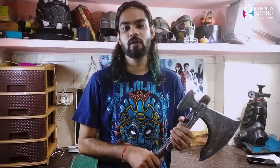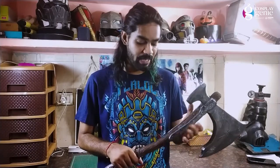Hello guys, welcome back to Cosplay GD. Today in this video I am going to show you how we can make the Leviathan Axe from the God of War game. I made this prop with the help of PVC pipe and EVA foam. If you like this video please subscribe to our channel, hit the like button, and don't forget to share your valuable feedback in the comments. Now without further delay, let's get started.